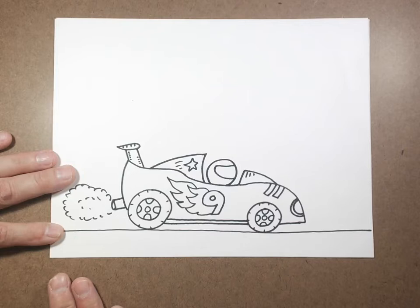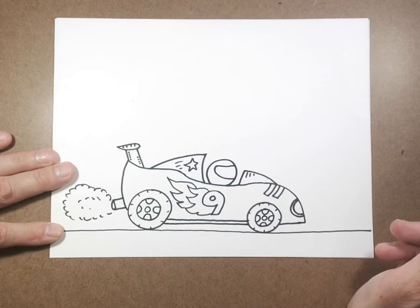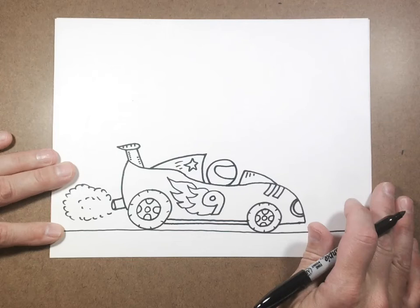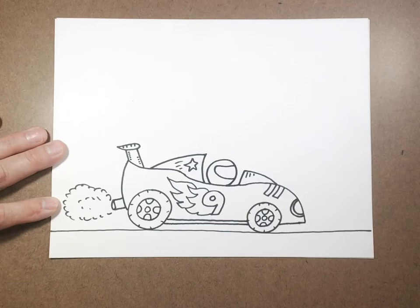Once I have my race car drawn, I might add some more details. Then you can think: do I want to draw something in the background? I could draw a sky, I could draw buildings back here — you could draw anything you want. I want to see what kind of great imagination you can come up with for the background. It can be anything — you could even have your race car on the moon with planets up here. Now that we've done an observation drawing and gone through the steps together, I want you to really come up with some cool background for your race car.